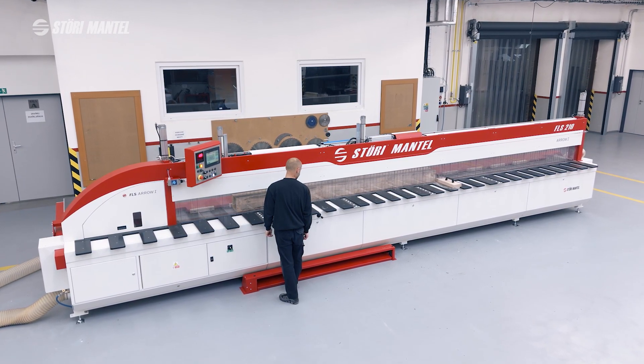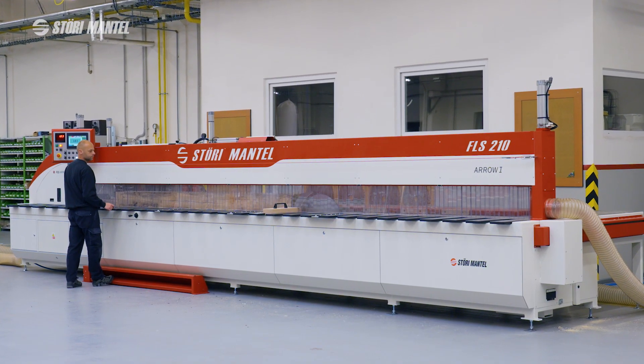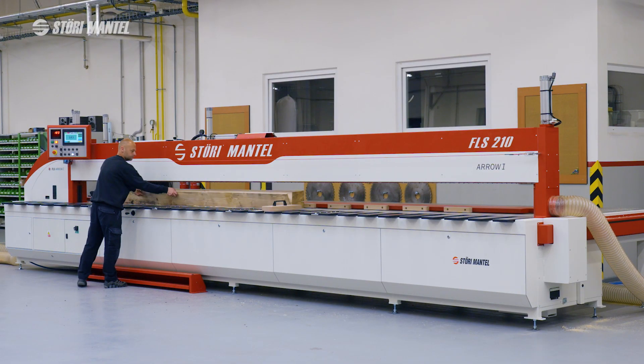The material is placed on the worktable of the machine. After the cut is completed, the pilový kotouč (saw blade) automatically retracts below the worktable and the cutting unit returns to its default position.